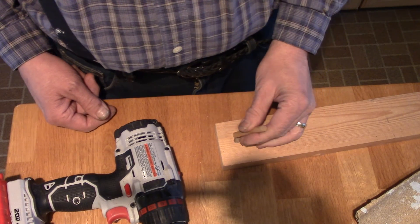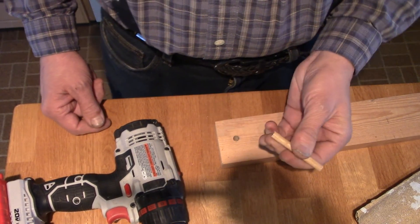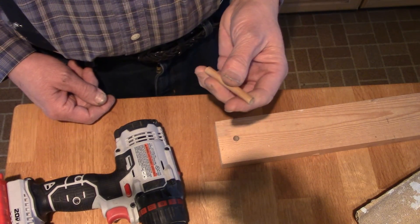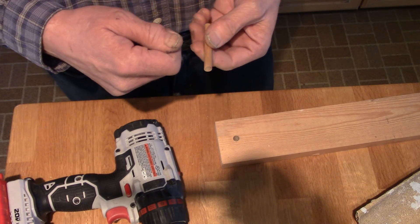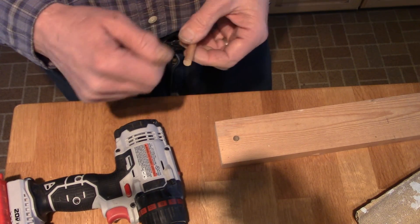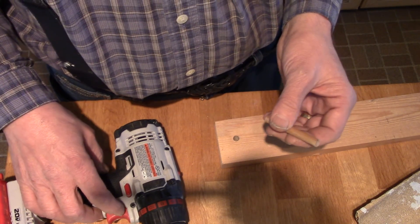Now you can press these things in or pound them in to your gears, but gears tend to be kind of fragile. So the best thing to do, I think, is to size this. You can use a caliper and make sure the high spots and sand them down — that's one way to do it, but that's kind of the hard way. I'll show you the easier way.